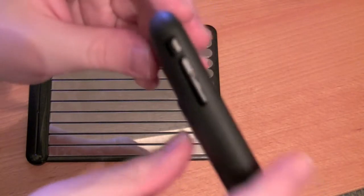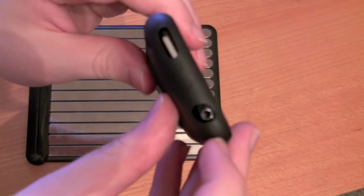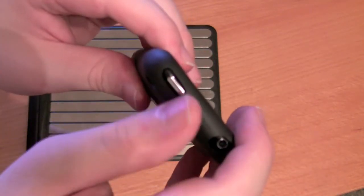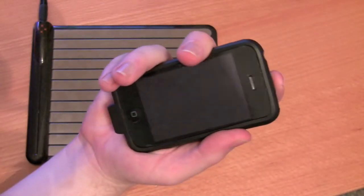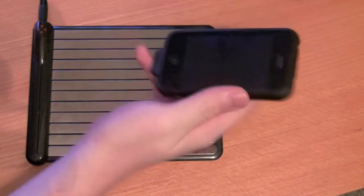Another perfect example is the volume rocker — the case is covering it. The headphone jack is nowhere near centered, and the standby switch is really covered up there too. So if you hold your phone and apply even a little bit of pressure to the top, it's going to go into standby mode.